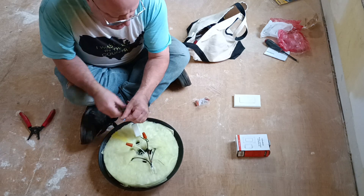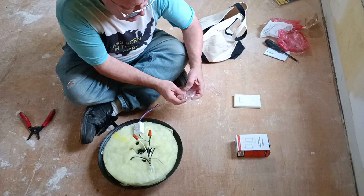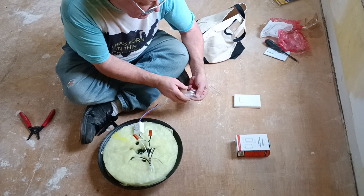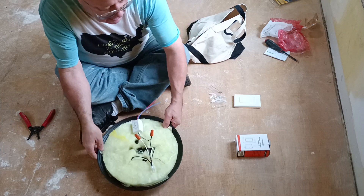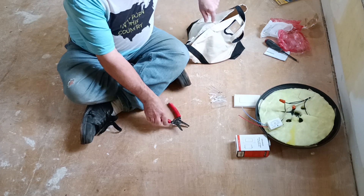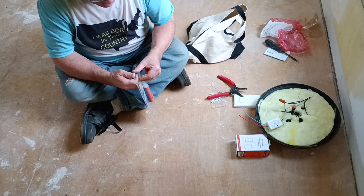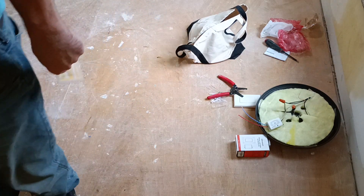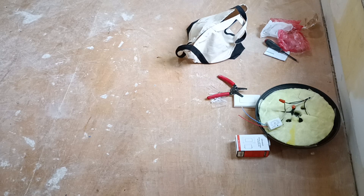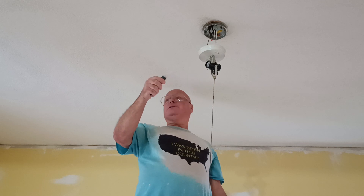Now this blue they say goes on the neutral, and this red goes on the live. We're working with older wiring — it's cloth and rubber and it's not clearly marked black or white. So we're going to have to go up top and check our wiring, locate the live wire. What we're going to use for that is this no-contact tester. We're going to go up and identify which wire is the hot wire.